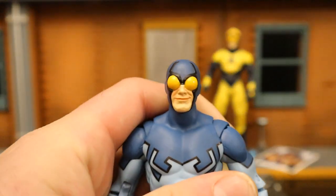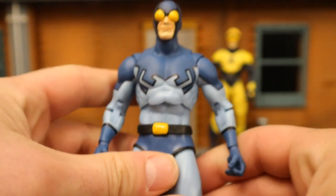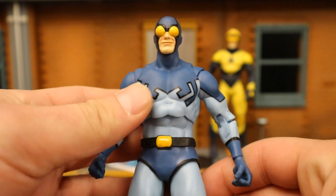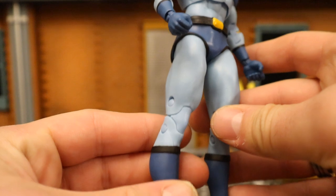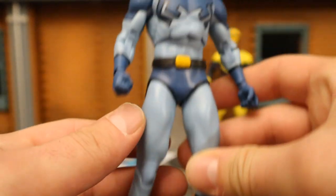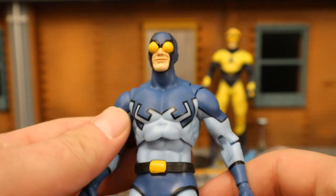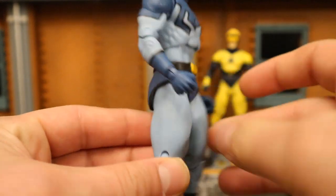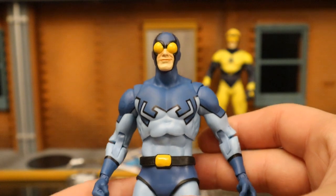Here's Blue Beetle, looking fantastic. Ted Kord, the second of three Blue Beetles. You can see the beetle design on his outfit — it looks great. The body is very basic with some boots, just a regular paint job all the way — it's painted on the general body, not sculpted. Double jointed elbows, double jointed knees, all that good stuff. Pretty blank canvas — should be really nice for customs.